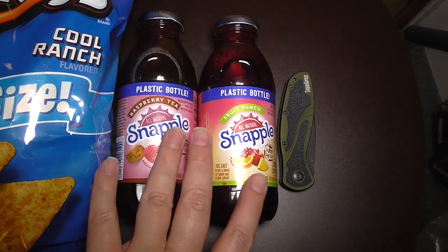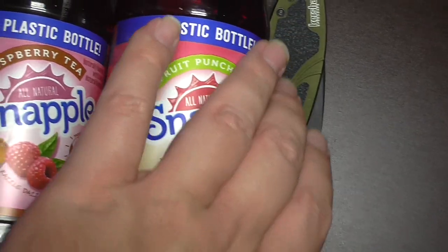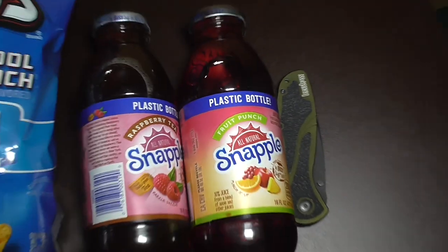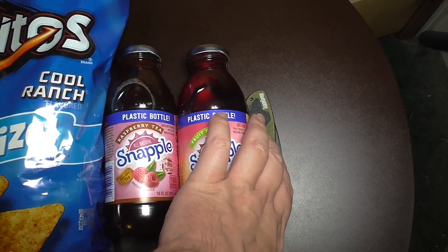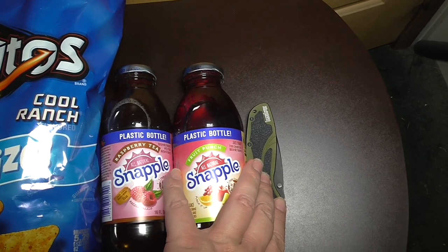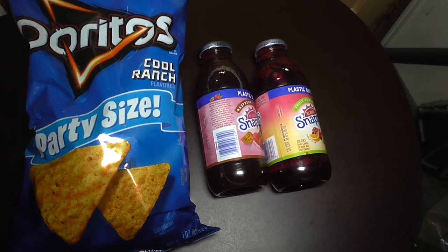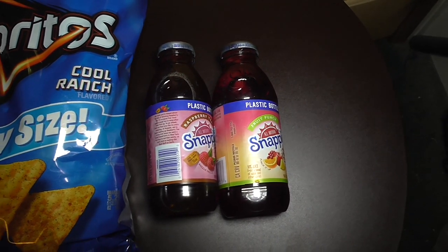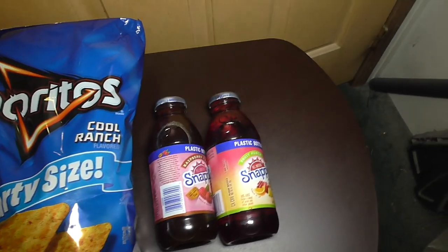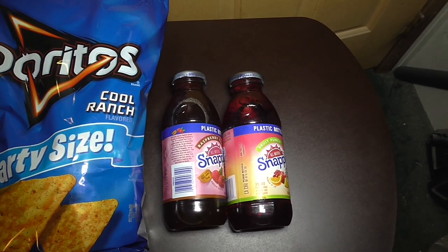For other drinks you can get Snapples — there are two different varieties here. This one's raspberry tea and this one's fruit punch. Raspberry tea is a good flavor, and fruit punch is good too. They have other flavors as well. You can definitely mix the raspberry tea with any whiskey or bourbon, and the fruit punch you can mix with vodka. So you'll find good use for your vodkas in your home mini bar setup.